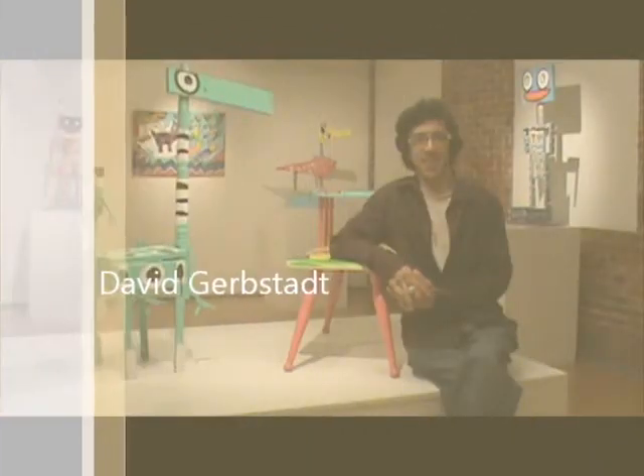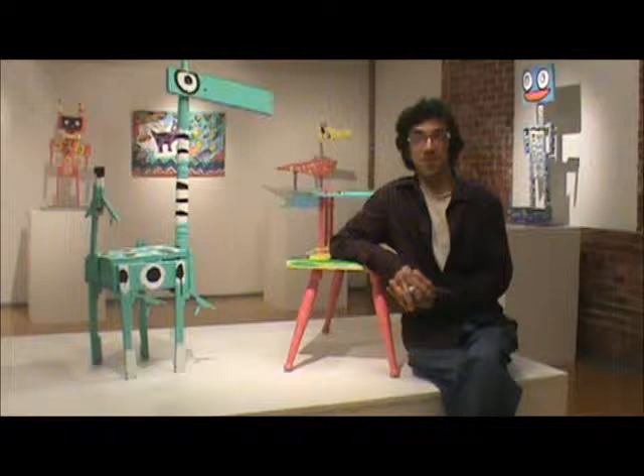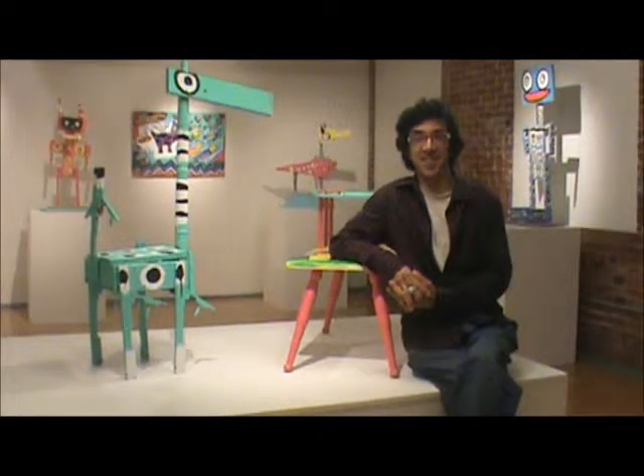We're here today in the Schmidt Gallery with artist David Gerbstadt talking about his show, Choose Joy. David, why did you do this? What is Choose Joy about?